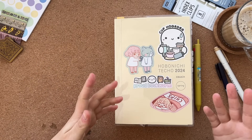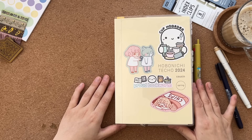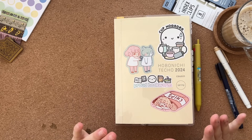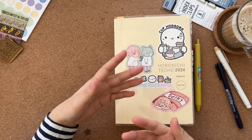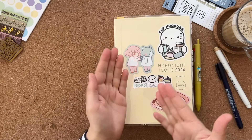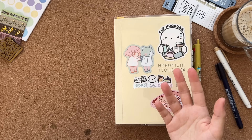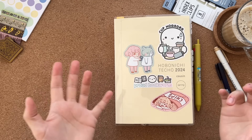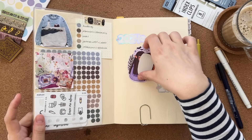This is going to be planning and journaling all in one book, which is kind of what I'm doing this year. Previously I've kept planning and journaling separate, but I actually like having everything in one big book. I thought we could talk through today about how I'm going to use this book. It will be kind of similar to the Common Planner, but not the same — the Common Planner has undated daily pages at the back, whereas the Cousin has pages for every day.